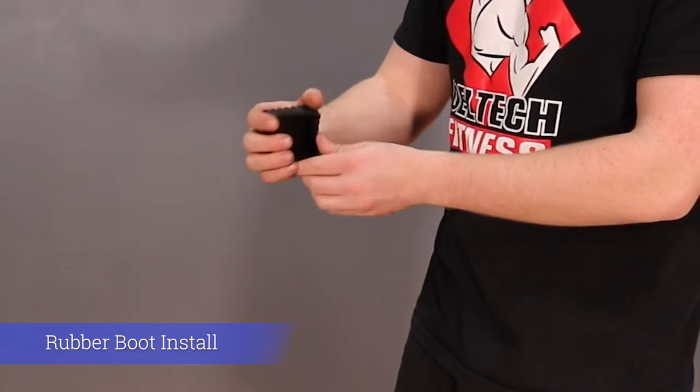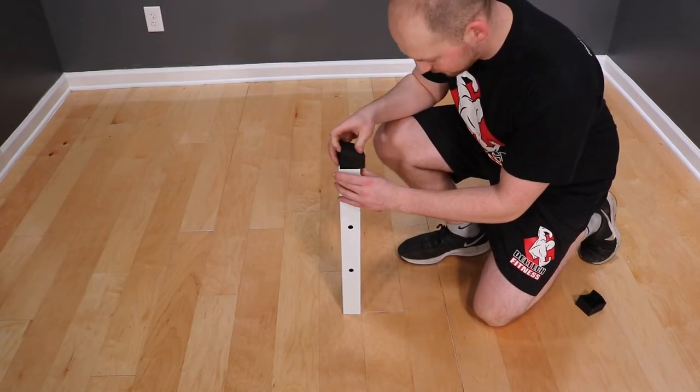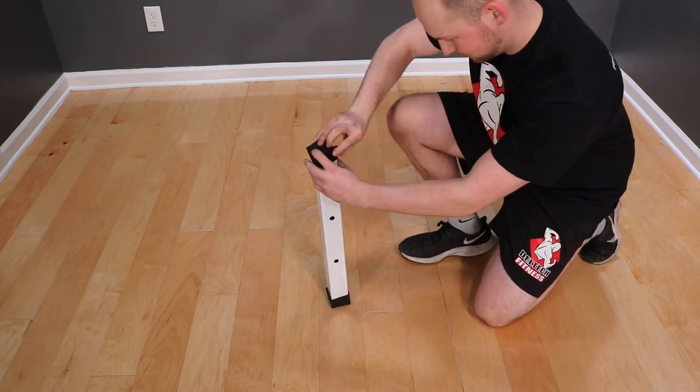We're going to start with pushing the rubber shoes onto the foot tubes. If the shoes are too tight, you can stretch them by hand before to make installation easier. Make sure that the long side of the shoe faces down toward the ground. The holes will end up on the side of the tube.